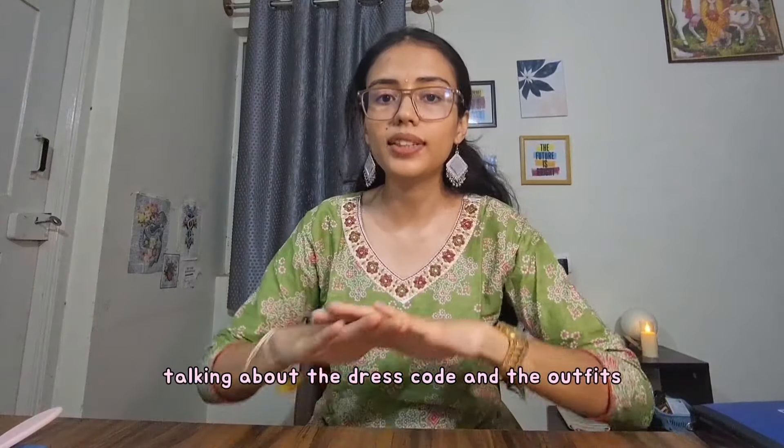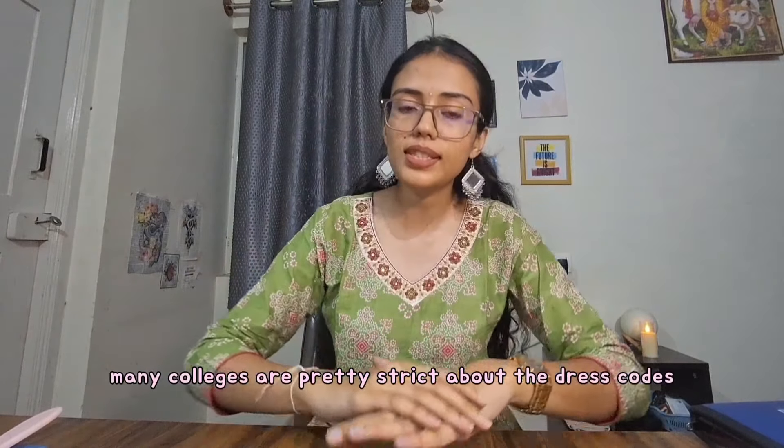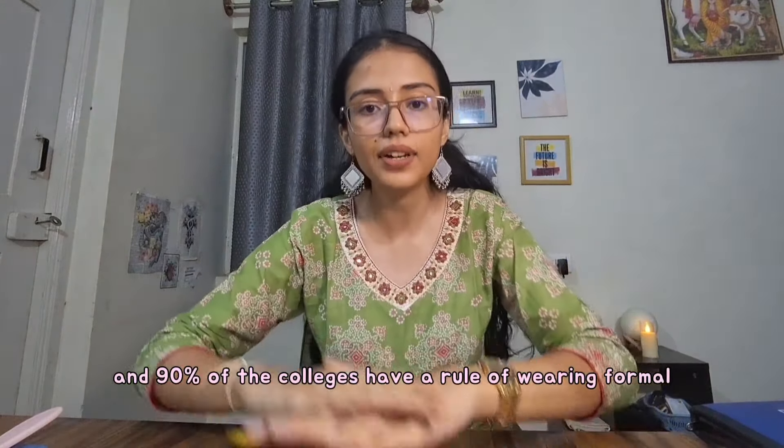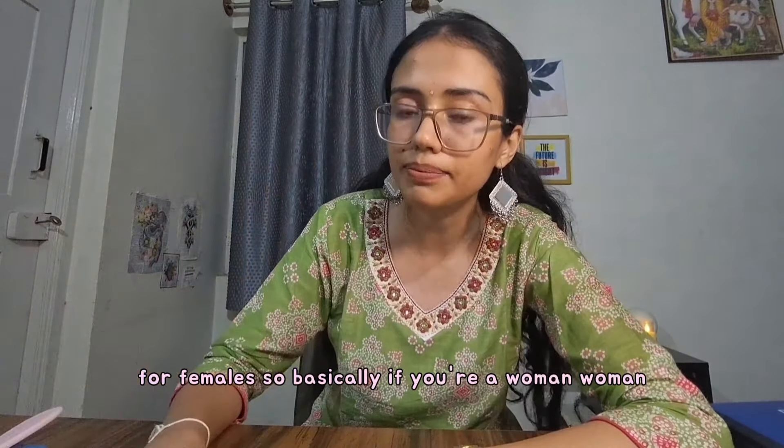Talking about dress code and outfits — so many colleges are pretty strict about dress codes, and 90% of colleges have a rule of wearing formals for men and ethnic wear for females.